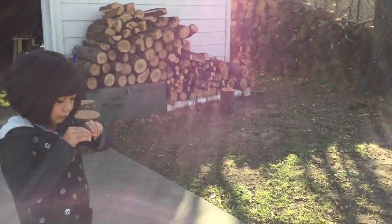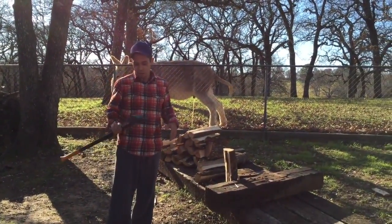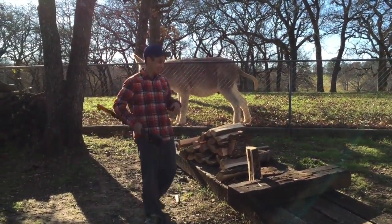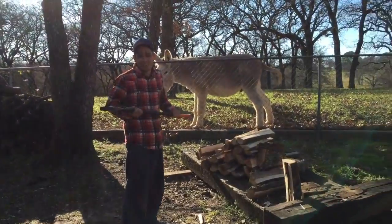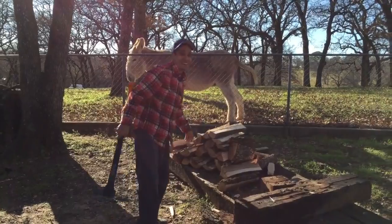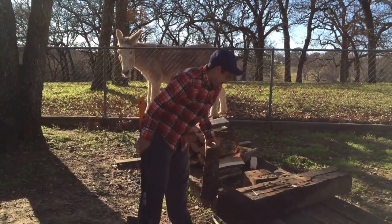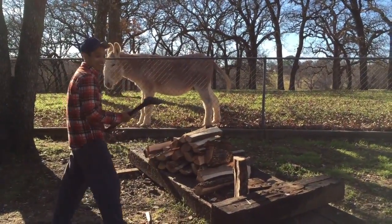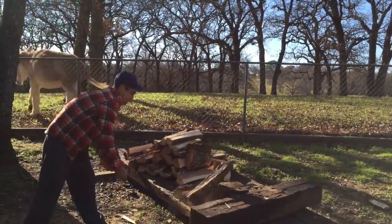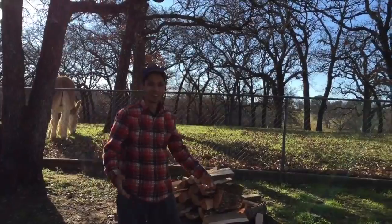I was thinking, do I spend $300 for a log splitter or do I spend 50 bucks and get one of the best axes, get a little workout? And I was like, I'll just get this — it was a good deal at 50 bucks, can't go wrong. Missed — I hit the edge. That's not a good spot to hit if you're going to split wood.